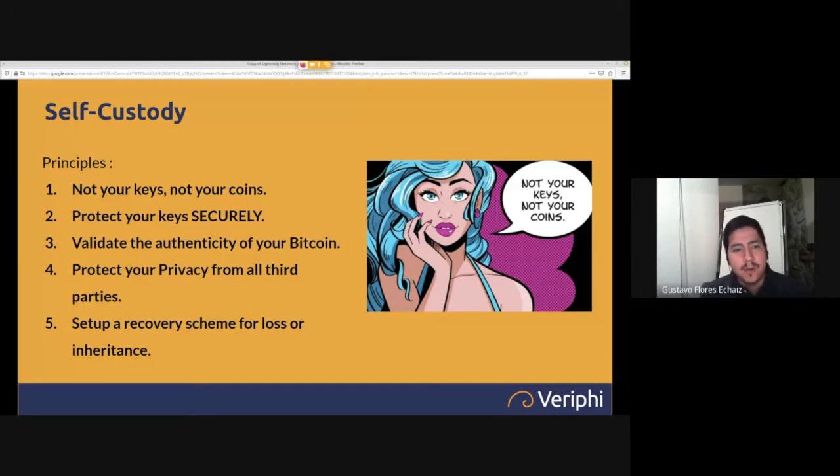If you lose your coins, it's your fault — there's no going back. The second principle is to protect your keys securely. Since you have your coins, it's as if you have a brick of gold under your mattress — you have to protect it safely because nobody else will. Using the right wallet and key distribution methods is very important. You can find presentations on these subjects on our Bitcoin Montreal YouTube channel.